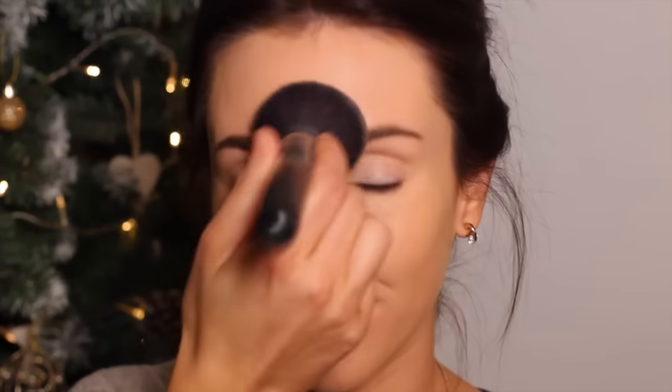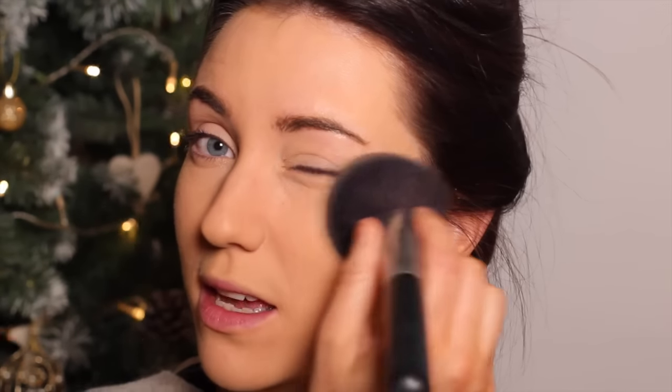Then I'm going to give that a quick powder using the Collection 2000 powder, and this is in candlelight. I'm also setting underneath the eyes with this. Then contouring with my favourite Laguna bronzer in all the usual places — through the temples, the forehead, the cheekbone, and down the jawline, and of course just sculpting out the nose.